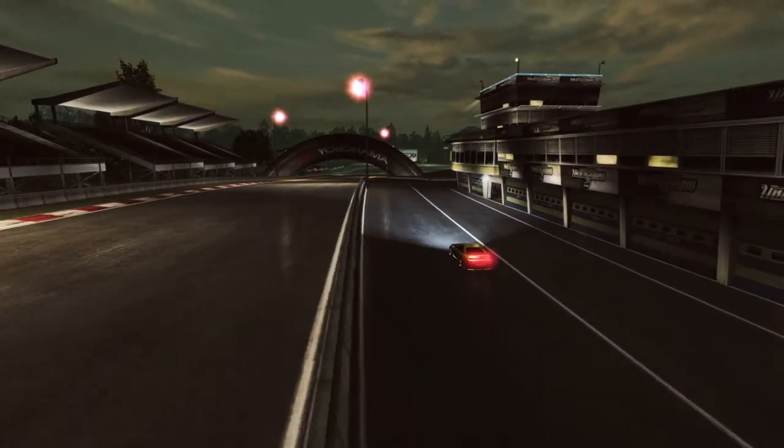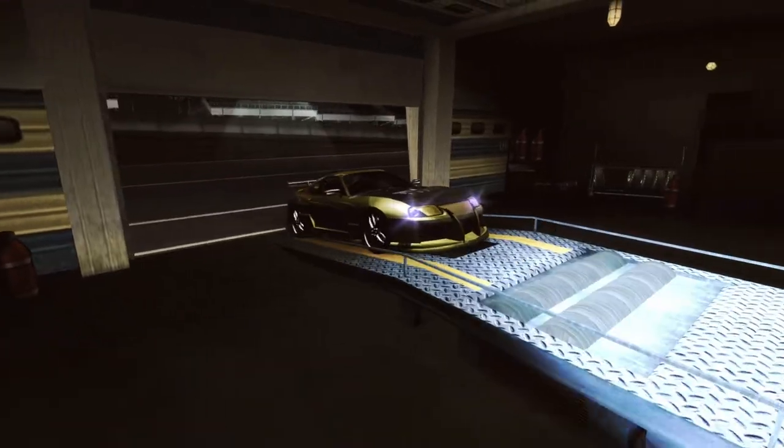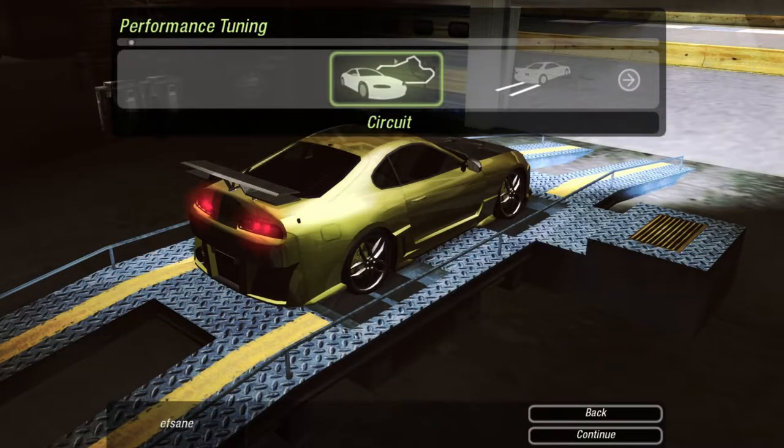We are going to look at a special car with a special engine — the 2JZ Supra. She's still a damn beauty.